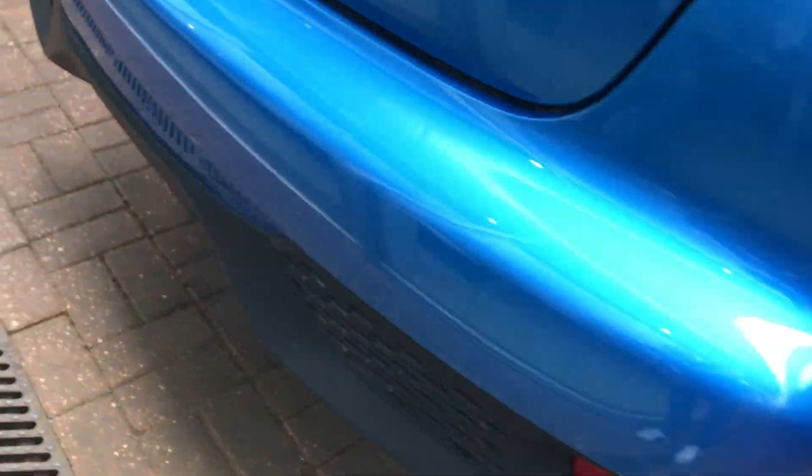Different style of boot in the Juke. Very flat load area until you drop the rear floor, and then that gives you a bit more space. Under everything you've got your tyre inflation kit and towing eye.